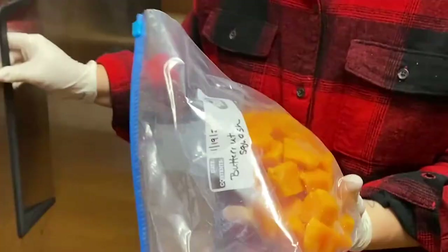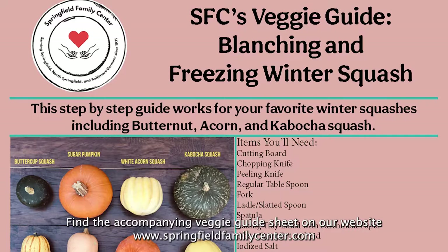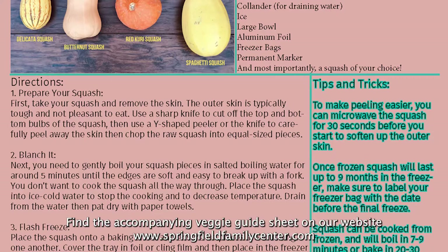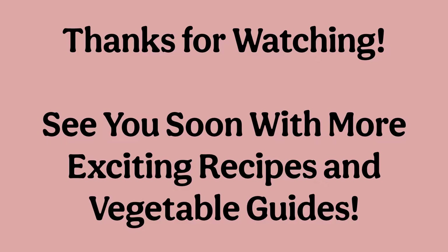Squash is a delicious and versatile vegetable, so it's great to have as a year-round addition to your meals. We hope that you've enjoyed this vegetable guide and we look forward to seeing you soon to show you how you can use these squashes in some of your favorite dishes. We'll see you soon. Bye, thank you!